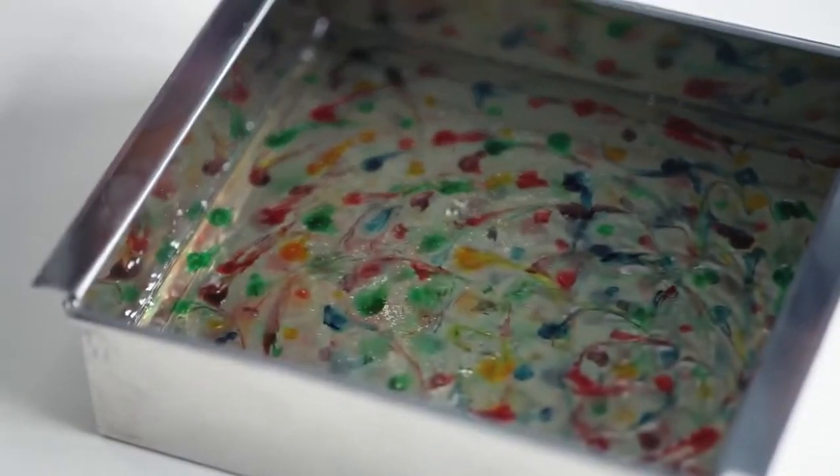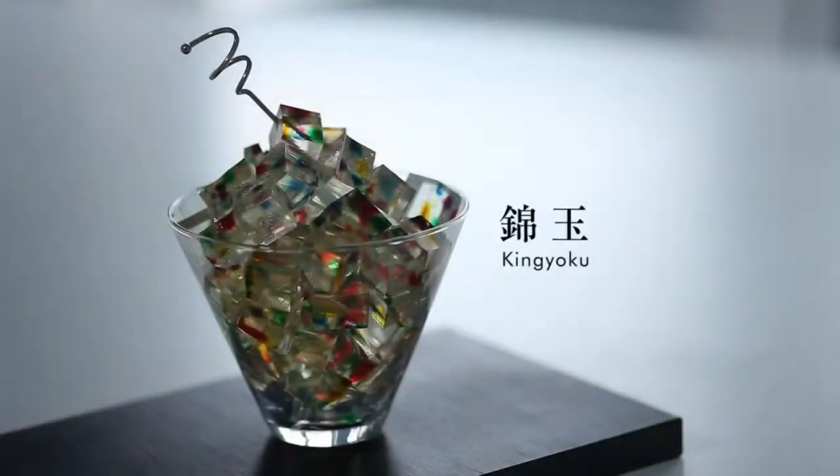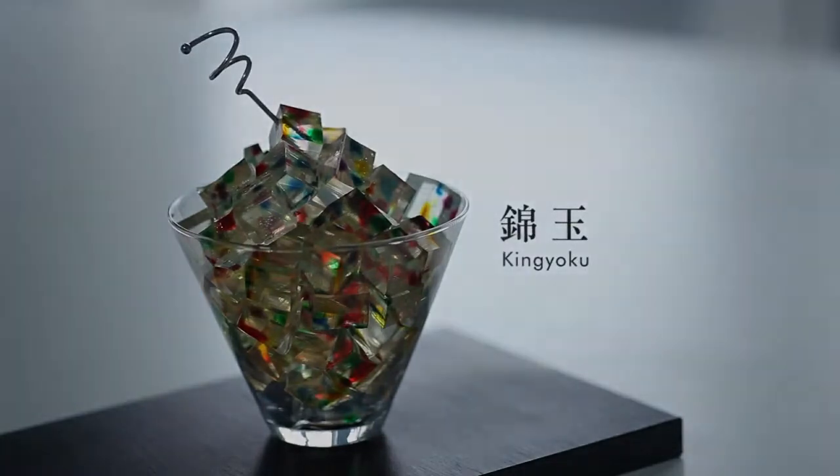After letting it cool at room temperature for about an hour, the kingyoku is done. Then let's take a look at the second part, which is the saucepan.